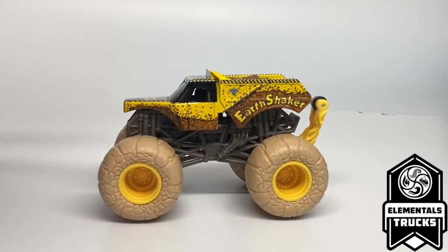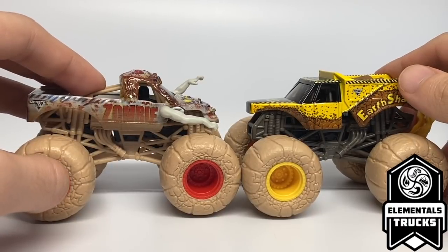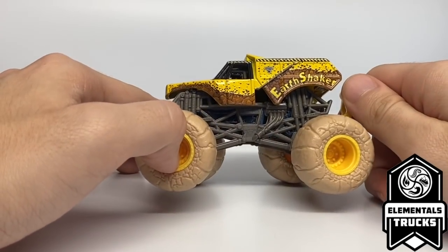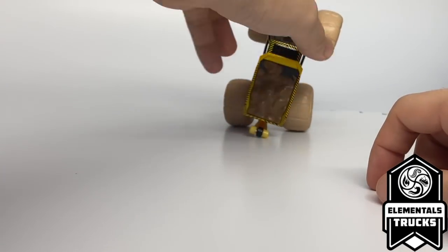The first truck is the Elementals Trucks Earthshaker. The last Elementals truck we received was the Zombie — part of Team Earth earlier this year in Series 16. Now we have Team Earth Earthshaker, which makes much more sense. I kind of wish they didn't add that extra Zombie, as I feel it took up a spot that could have been used elsewhere. Earthshaker clearly has no extras added — it's a normal body with a smoky gray roll cage, black chassis, earth tires, yellow rims, and a yellow and black wheelie bar.